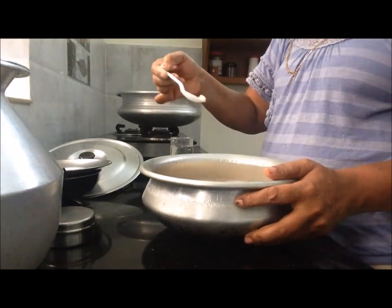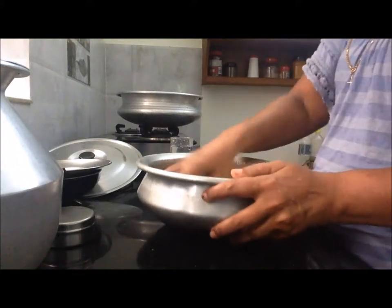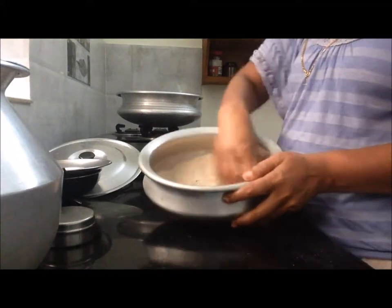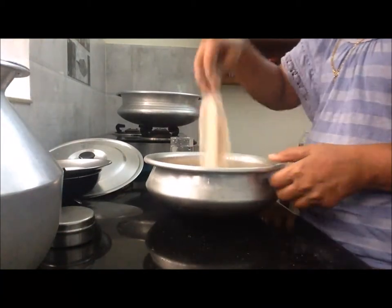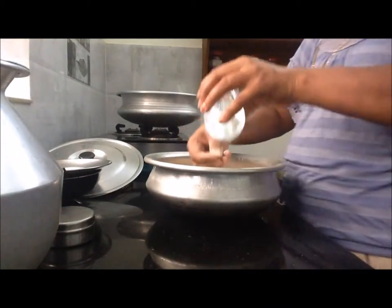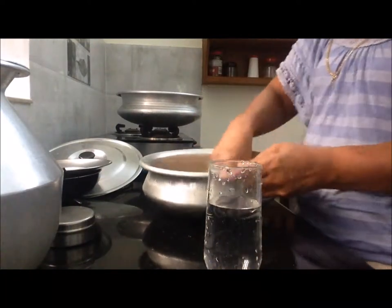I'm going to put the eyes down up. I'm going to put it in a little bit.